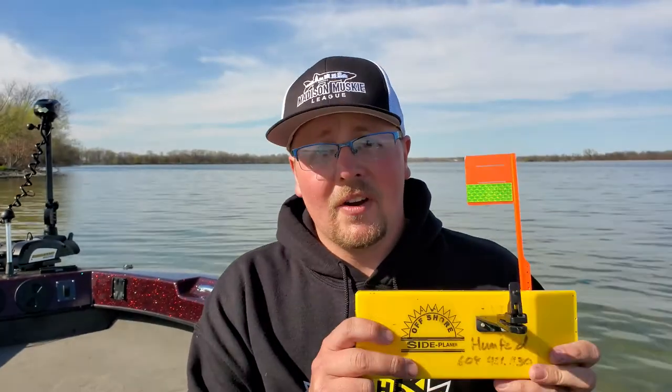They are a very, very useful tool when it comes to trolling and it seems like a lot of people are very intimidated by using them, but in reality they're very simple and once you get the hang of it you'll wonder why you never trolled with planer boards before. So today we're just going to talk about how I set up my different boards, why, and give you a little insight into my methods behind the madness.